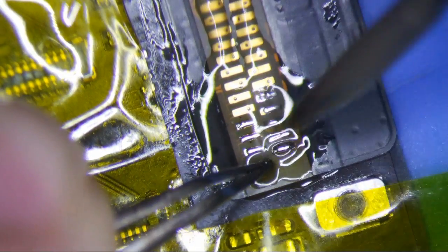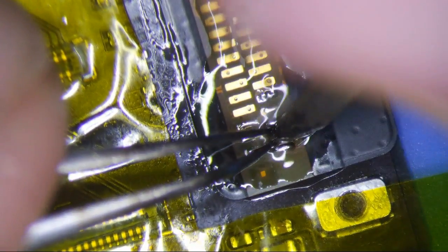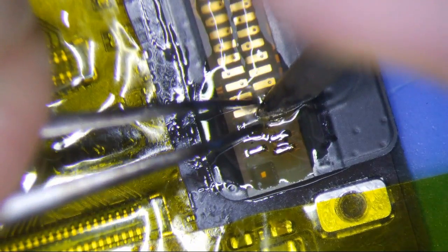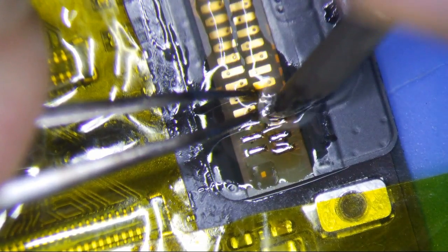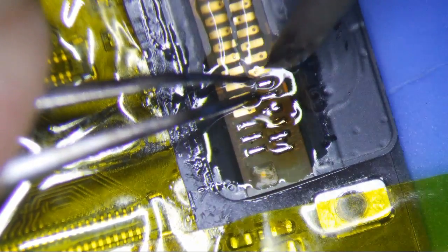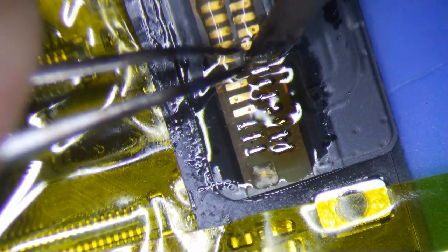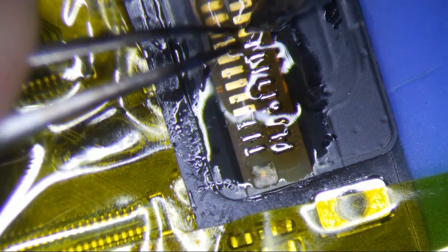Just put a little bit of pressure on it — you want to get a really solid joint. I've had it where it looks like it's fine but the connection is not good, and then you start running into some problems. Clamp it using your tweezers to kind of put the soldering iron in between the tweezers and push down a little bit. I'm going to fast forward — basically you do that with every pad. I spend quite a bit of time doing it.